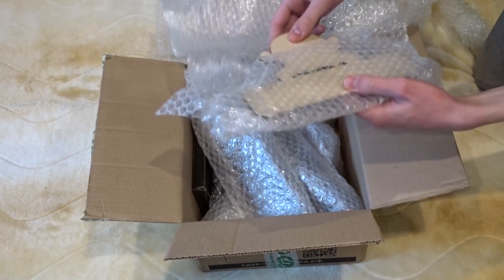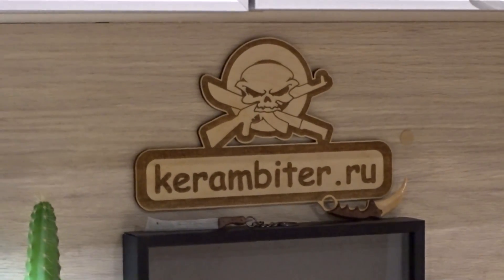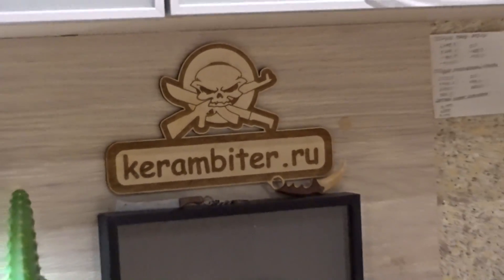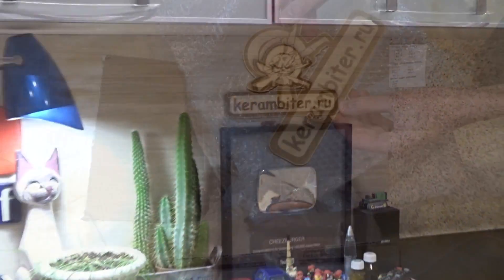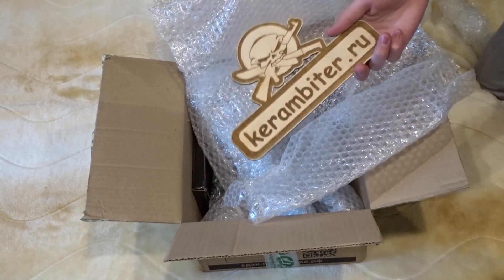Oh guys, look at this — it's the logo of the website Kerambiter.ru! We'll definitely hang this on the wall, it's very beautiful. You can see it was made on a laser machine. And naturally, the wood smells absolutely delicious — how could you not smell it?